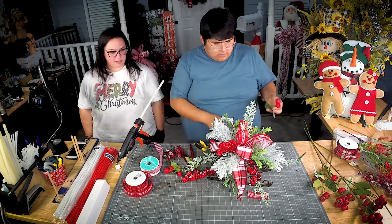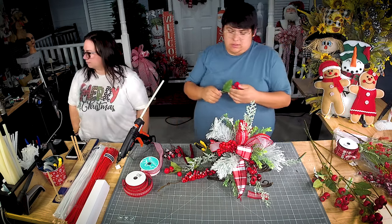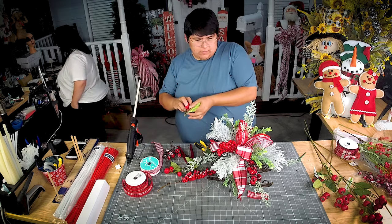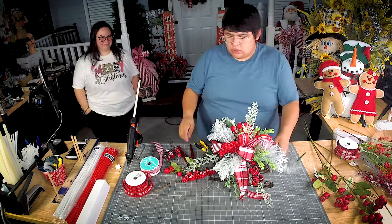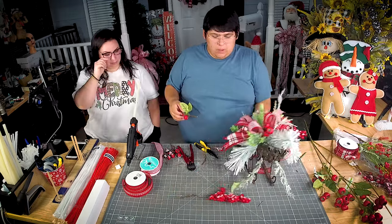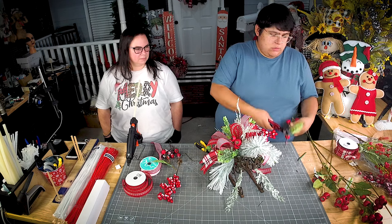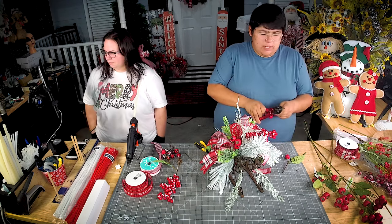Jordan, where do you get those big berries you're using? He actually got them at Michael's — 70% off! That's showing you don't have to use strictly Christmas or fall stuff strictly for that season. Right now you can find oranges and yellows for fall, and he found these red ones for Christmas.